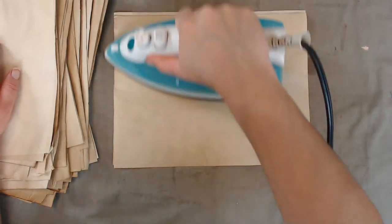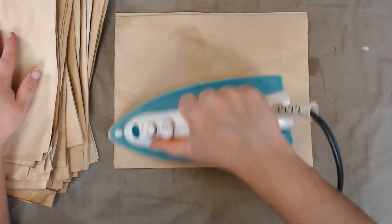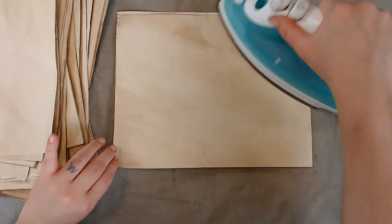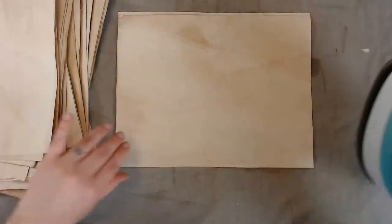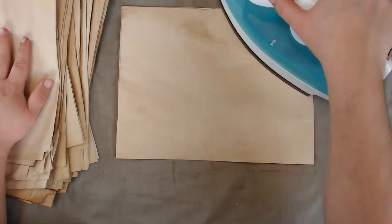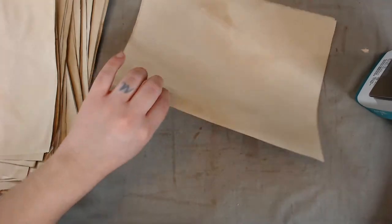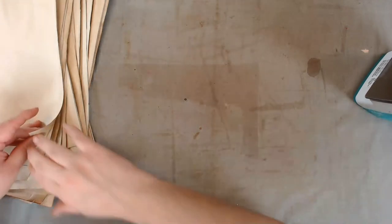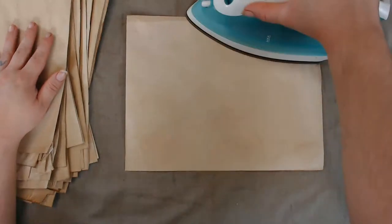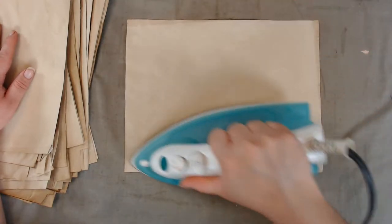I tried a couple of methods to get all these sheets done. At first I did what I normally do — take a glass baking pan, dip one piece of paper, take it out, and lay it on a towel or fabric. But that took forever, so I watched another video.